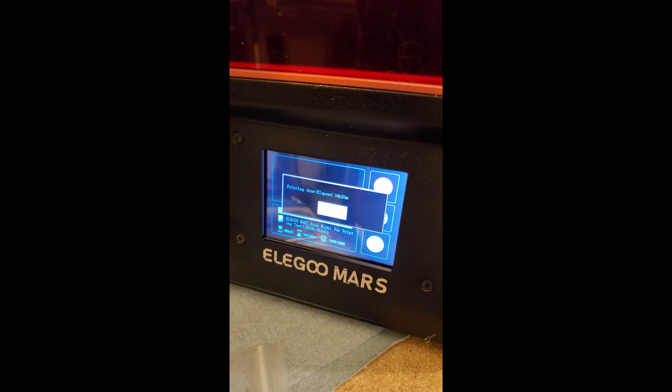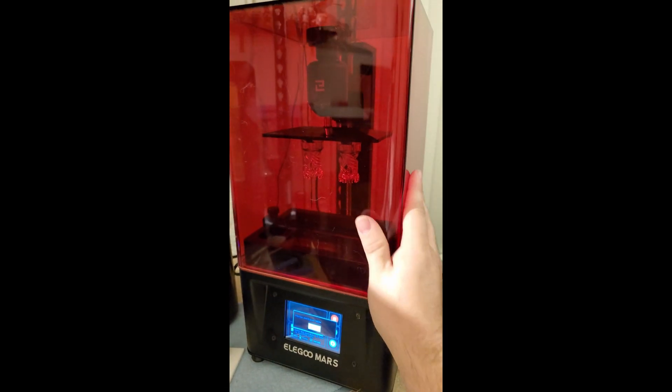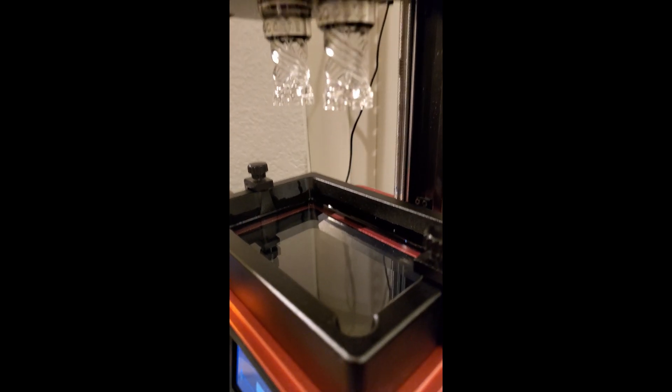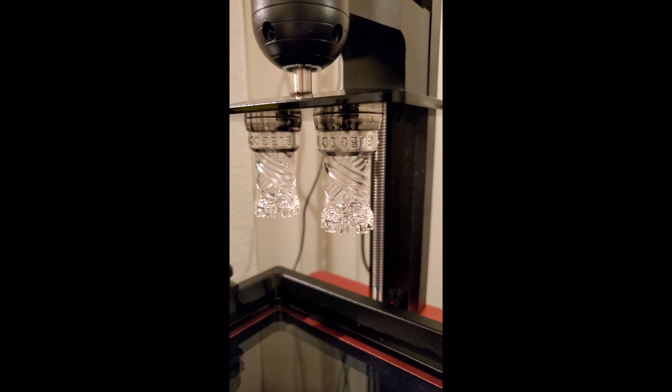Here we have 4 hours and 20 minutes for the Elegoo Mars Rook model. Let's take this off and take a look at what's inside. Here they are, hanging upside down — there's the resin vat. They look pretty good actually. We'll go ahead and clean these up and see what they look like once cleaned. Alright guys, that's the Elegoo Mars setup, unboxing, and first prints — actually a pretty awesome printer. If you want to see more content like this, please hit like, subscribe, and keep a look out because we've got some more projects coming your way.